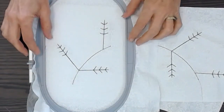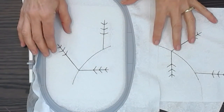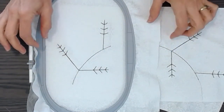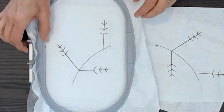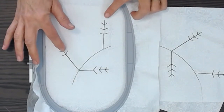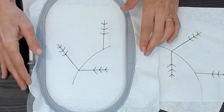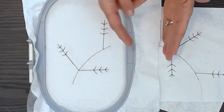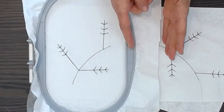We machine embroider four sections that will go together to make the whole ring. You hoop your background fabric that's spray adhesived to interfacing, and then it will only machine embroider a portion of the wreath at a time so that it will fit in this large hoop. When I hooped it I made sure there was a little extra fabric on the side.